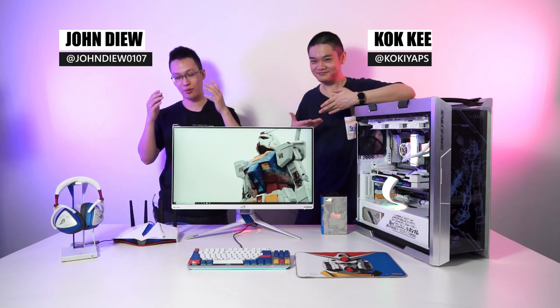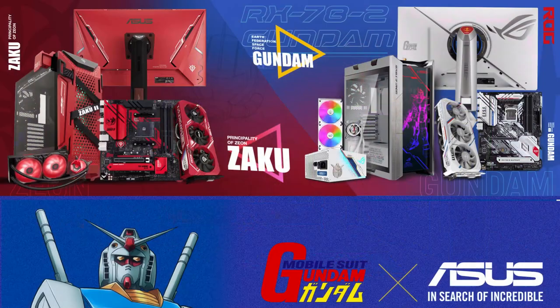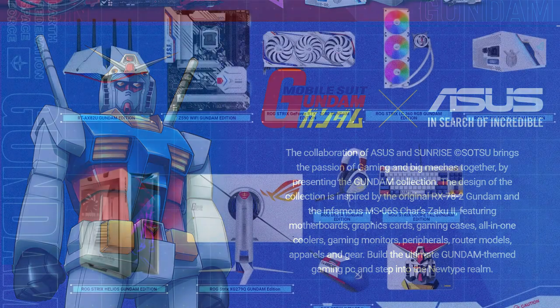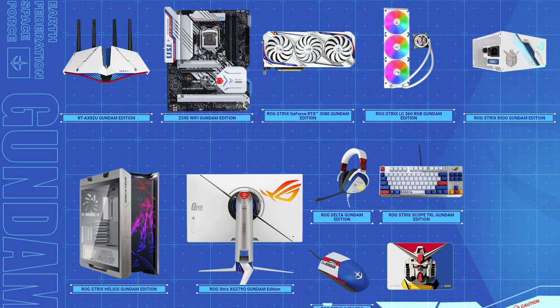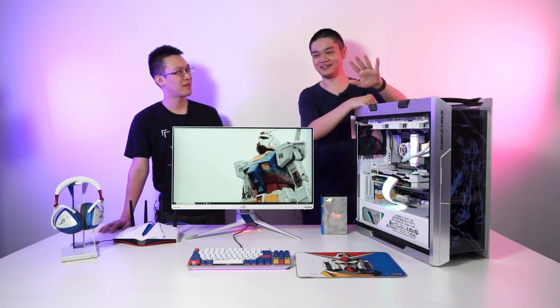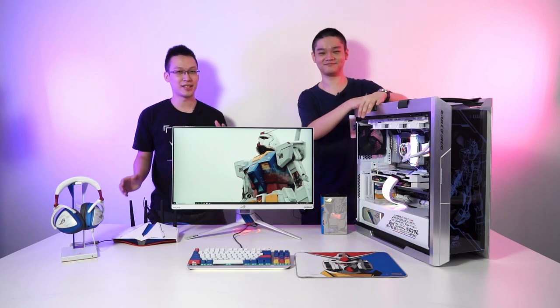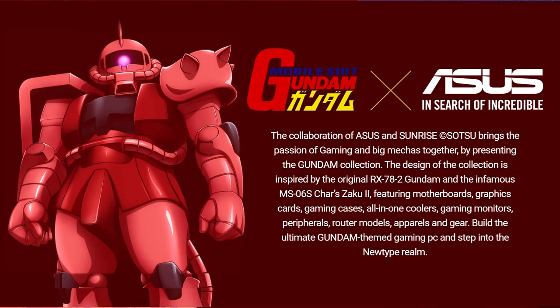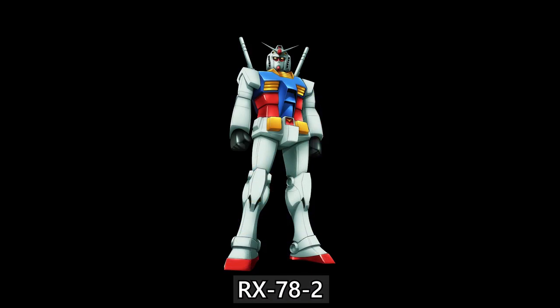Welcome back to another rather special episode of TechRactor. Today we have something really special because last year Sunrise — or Bandai to be exact — announced the collaboration where ASUS got all the licensing to produce Gundam-themed PC components, ranging from peripherals to internals. It's not just the Earth Federation's Gundam only; they also have the Zaku from the Principality of Zeon's side, the Red Comet. Unfortunately today we couldn't get the full set of the Zaku, so we're going to focus on the Gundam RX-78-2.